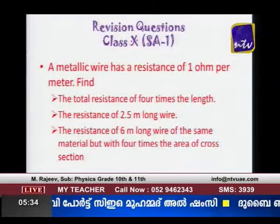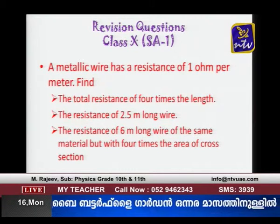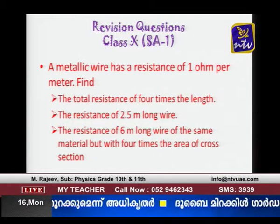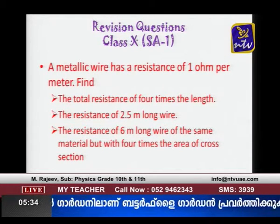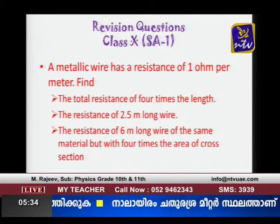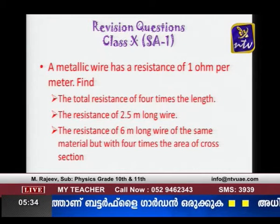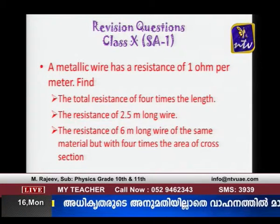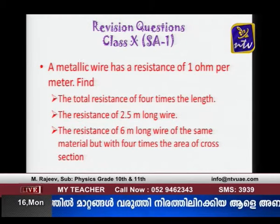A metallic wire has a resistance of 1 ohm per meter. Find the total resistance for 4 times its length — that is 4 ohms, since 1 ohm per meter × 4 meters = 4 ohms. The resistance of a 2.5 meter long wire of the same material is 2.5 × 1 = 2.5 ohms.